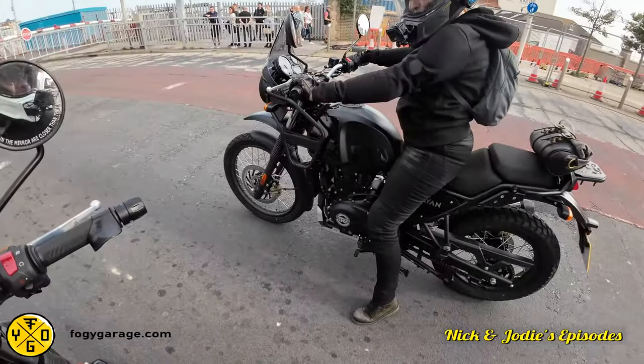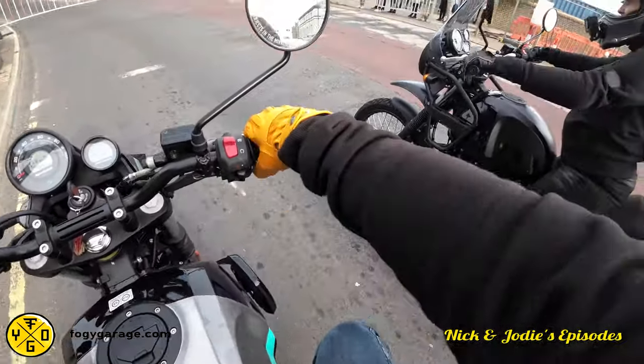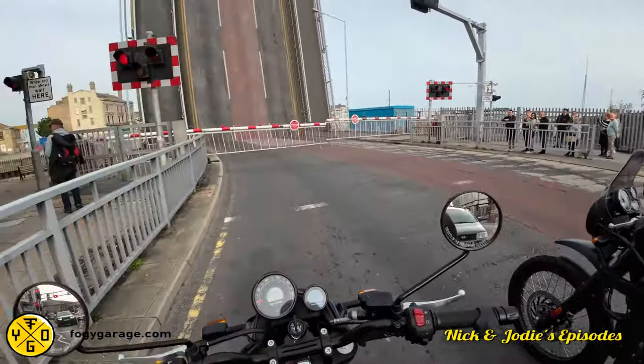The gloves do suit that bike, don't they? Yeah, they do. Definitely. Mine probably don't, do they? Yeah, they do. Vintage, mate.